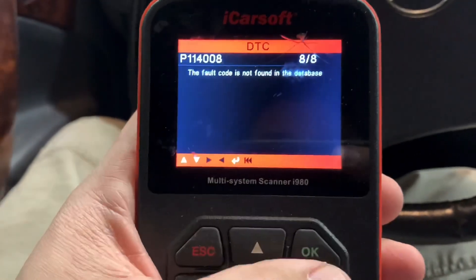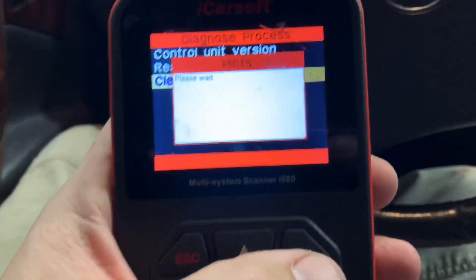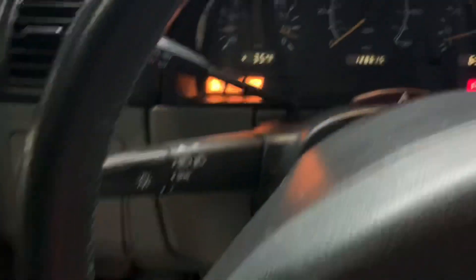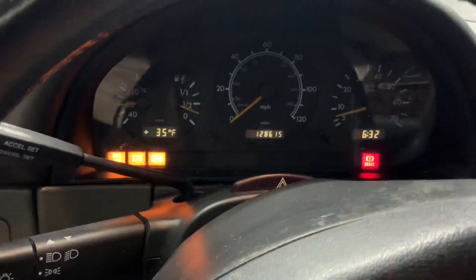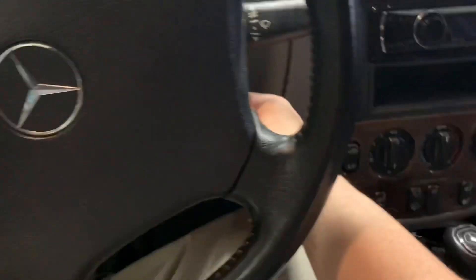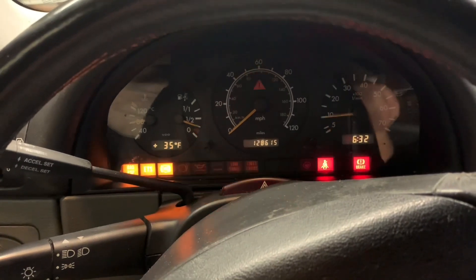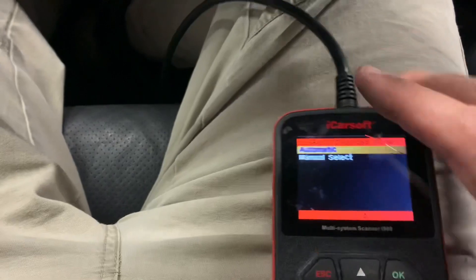I'm going to clear the fault codes and see if any of these lights go off. It completed — might have to restart the car for that. So let's restart the car. Sometimes you have to restart it, and sometimes you can do it with the car off to reset the codes. We still have the lights and codes, so sometimes it doesn't work this way — I've had to turn the car off, reset, then turn it back on. We'll try it a couple different ways and see what happens.